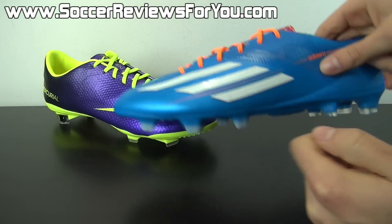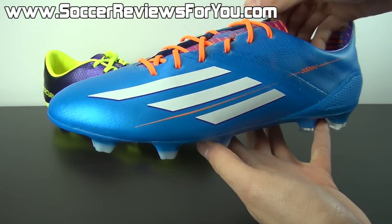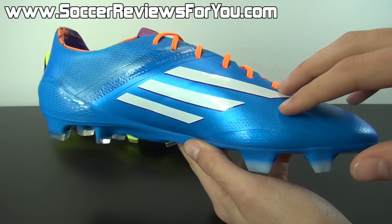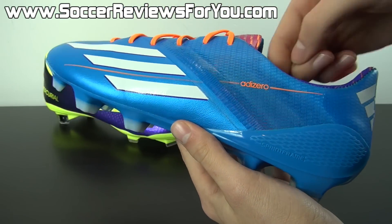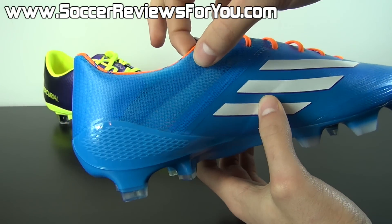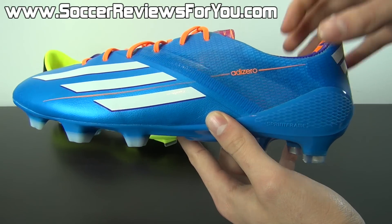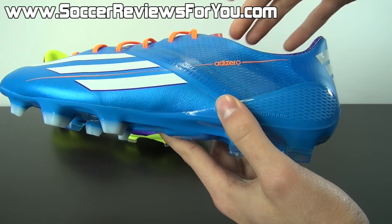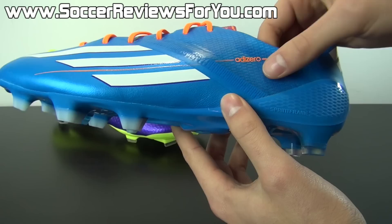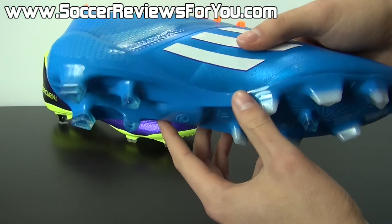The synthetic F50 adizero has undergone a complete redesign. Adidas has ditched the sprint skin construction seen on every previous adizero, and instead you have a two-part synthetic upper made of two different materials. At the back of the shoe there's a slightly translucent material that wraps around the heel — this is called speed foil synthetic. It's a newly developed synthetic designed around lightweight construction while still maintaining the structural integrity of the shoe in areas not heavily exposed to ball contact.